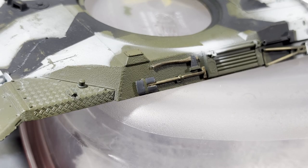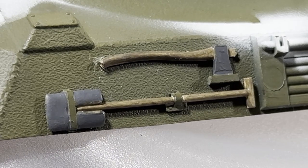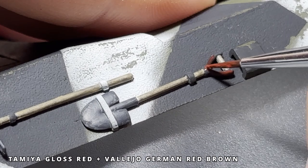Carl suggested using Vallejo Smoke and brushing it on in only one direction to simulate wood grain. I mixed my own smoke color using gray, black, and matte clear, then dragged a micro-applicator across the wet paint to create the grain. I think it turned out great — thanks for the tip, Carl! If you have any tips or tricks I should try in a future episode, be sure to leave a comment below.